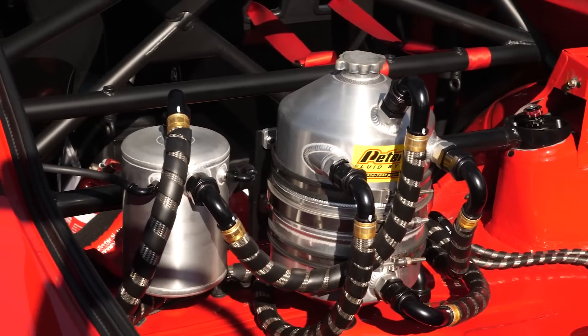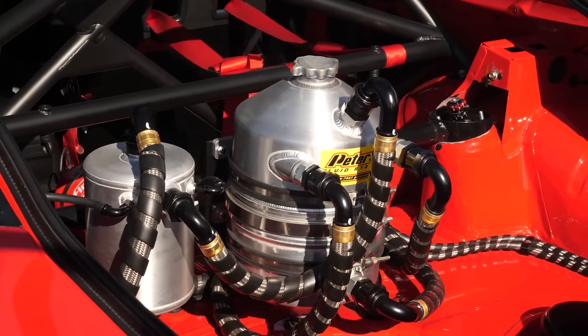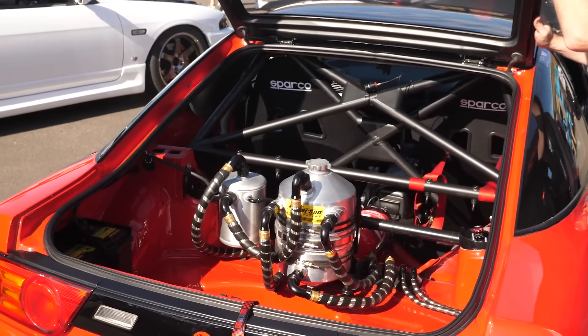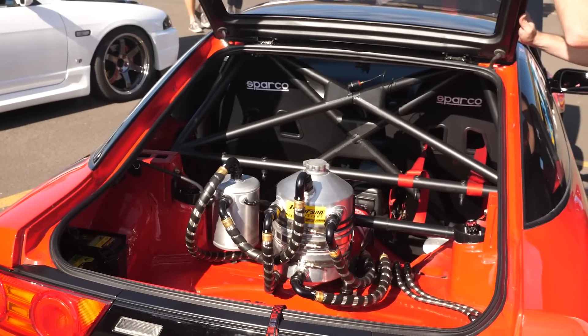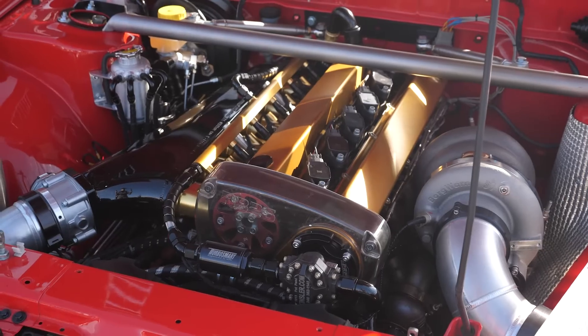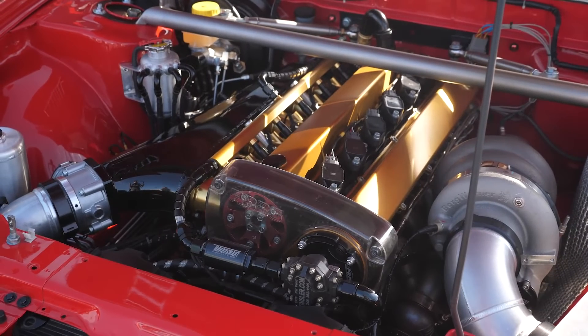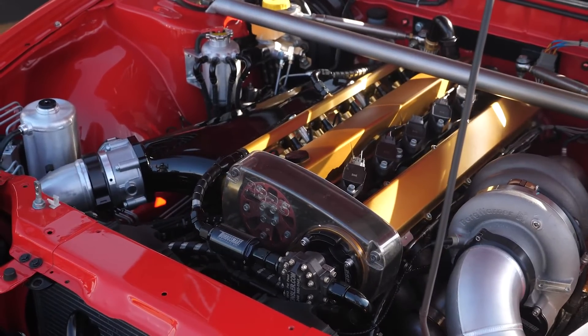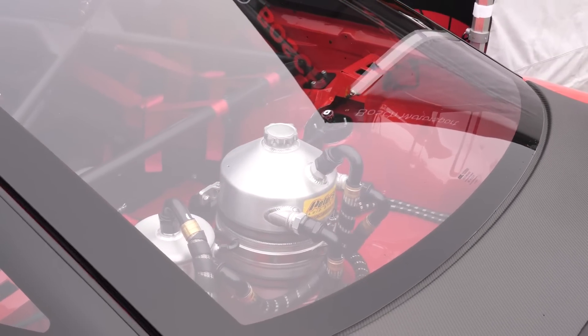Let's come back to the engine combination. You mentioned it's dry sumped, which is pretty common in an all-out circuit application — can you talk us through the components? We actually have one inch oil lines going underneath the car from front to back, supplying the dry sump setup that's in the back. The mechanics said with RBs they're known to have problems, you've really got to feed them properly, so we went full dry sump. The factory oiling system in the RB is known to be problematic, and the oil flow to and from the head also needs to be addressed, but of course there are aftermarket solutions for both.